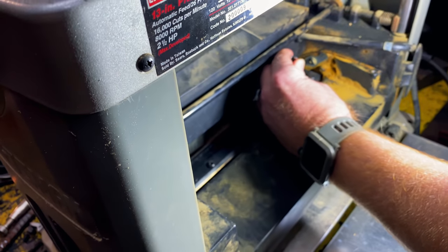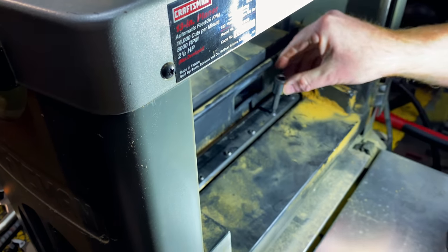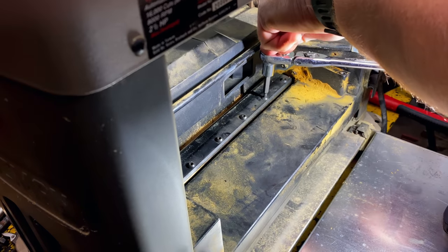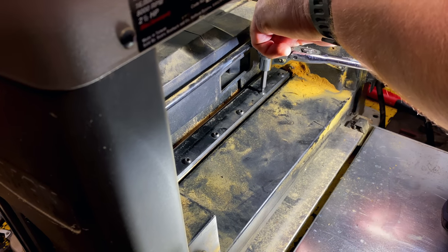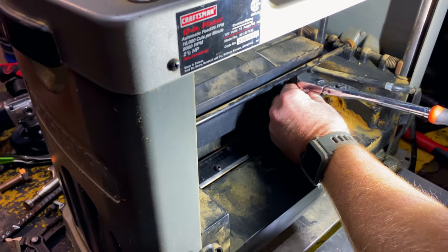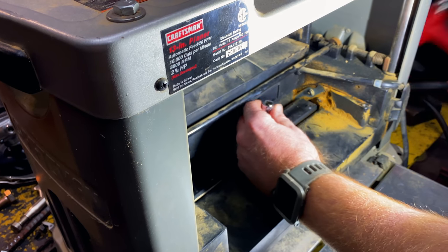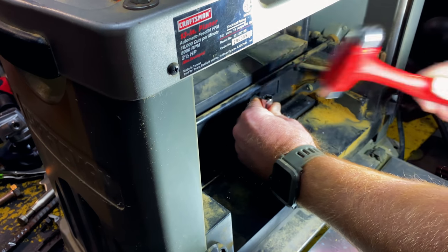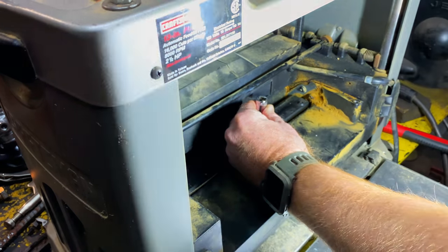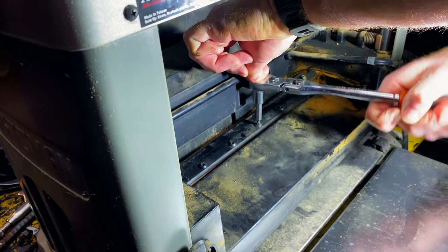I have to use the stubby one over here because of the cord. So we're just going to tap it to seat it. All right, so that one stripped automatically too — it's just cheap Chinese screws. So let's try another one. Let's get the light. That one came loose.